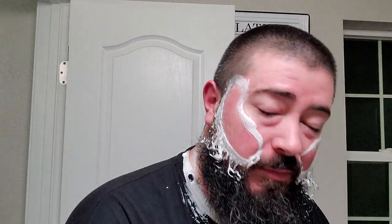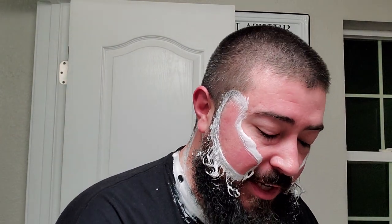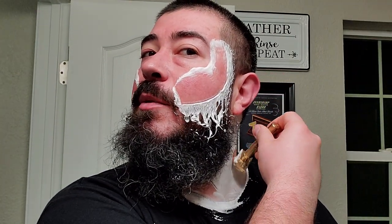They're all really damn good. If you can't get a good shave with any of those three soap bases, it's probably you. So let's talk a little bit about the scent on this one.